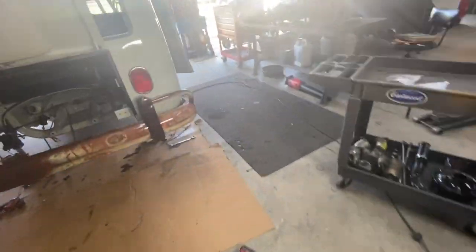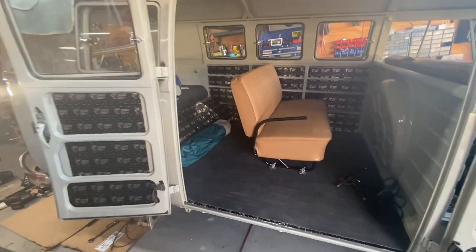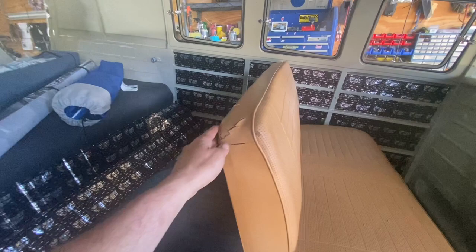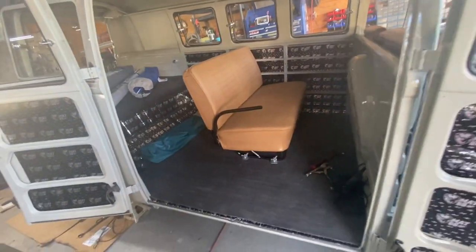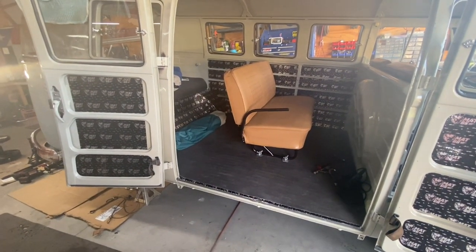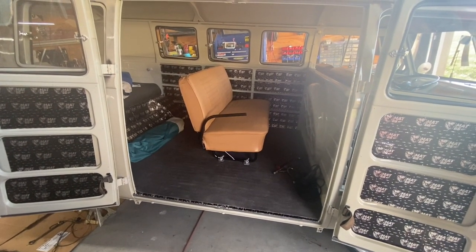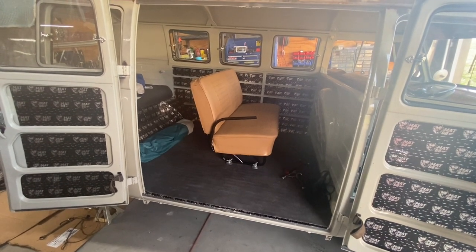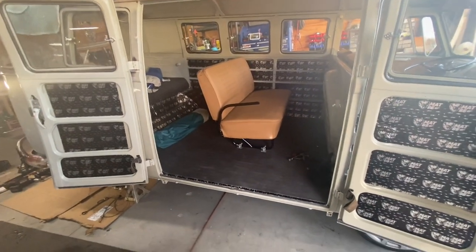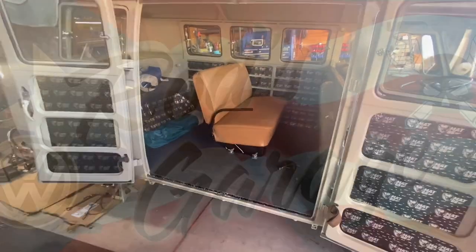That rear seat looks really, really nice — it goes with the theme. It's got a few little cracks but I'm going to leave it like that. It looks good and it turned out pretty nice — kudos, it works, love it. Don't forget to subscribe, share, and like, and keep those notifications on so you can see when I post a video or when I'm live.